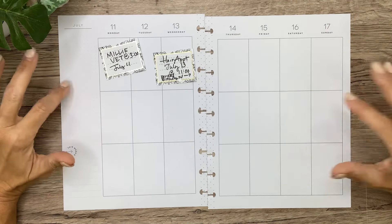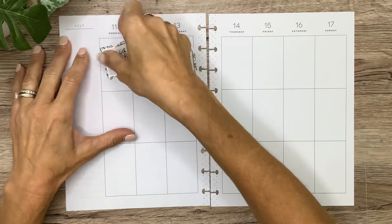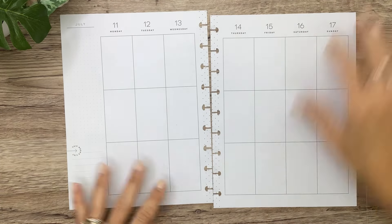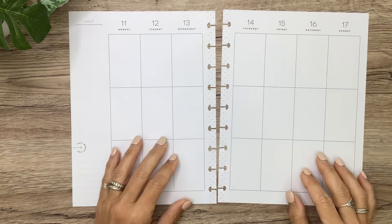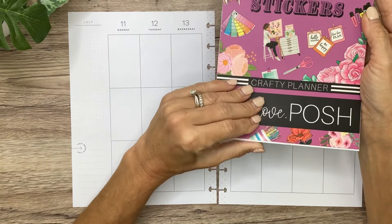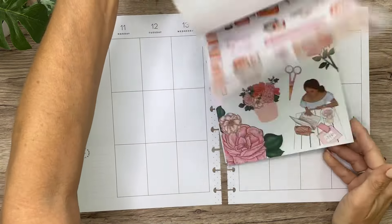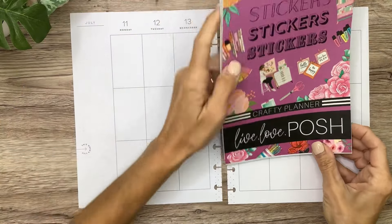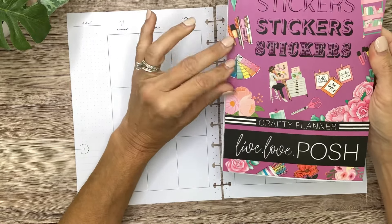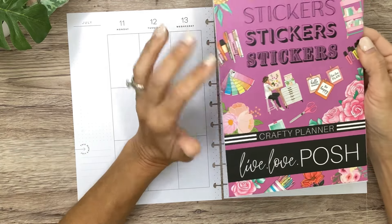Welcome to my channel! In today's video I'm going to decorate my spread for next week in my classic catch-all planner. I've got a couple of appointments and a birthday I need to note, so I'm going to put those to the side. I want to use the beautiful new sticker book from Live Love Posh — this is called Crafty Planner and it just came out. I absolutely love it; it's like all things crafting and planning mixed in with beautiful florals and color palettes. I haven't used this one yet, I did just get it and I did a flip-through recently — I'll be sure to link that video so you can see all of it.